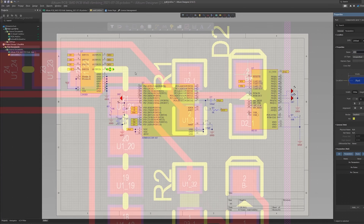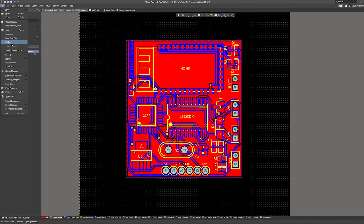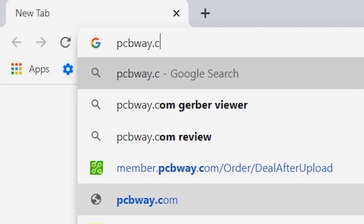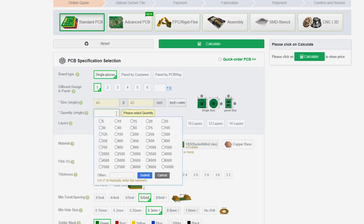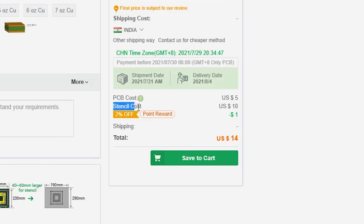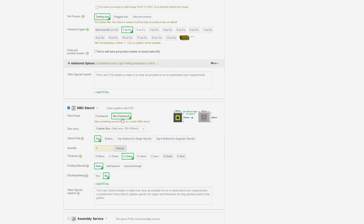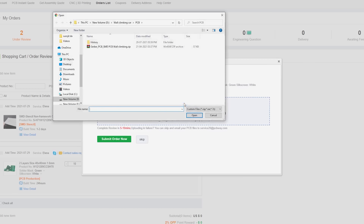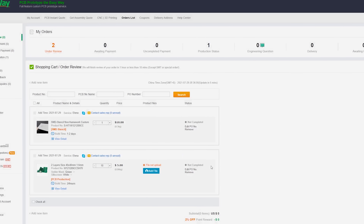After completing the circuit, I converted it into a PCB. When it was done, I saved the file and went to PCBWay.com, entered the PCB size, and chose the quantity. PCBWay offers stencil at very low cost, so I added a stencil to my order. After uploading the Gerber file, I placed the order — it will take 5 to 6 days to arrive.